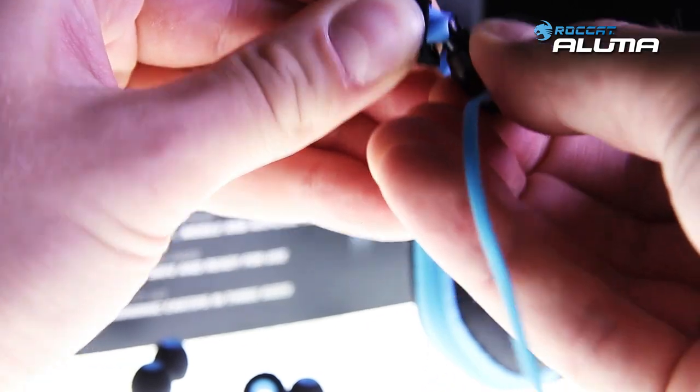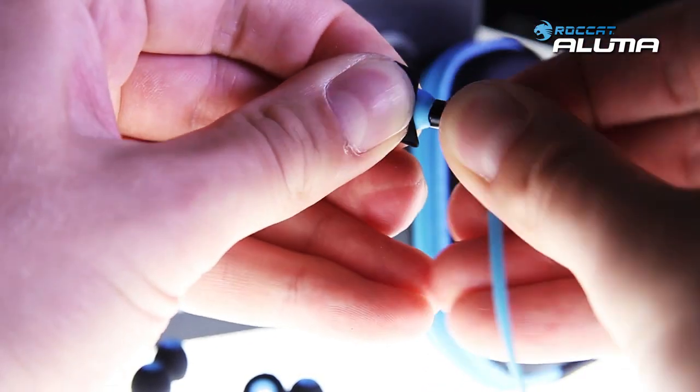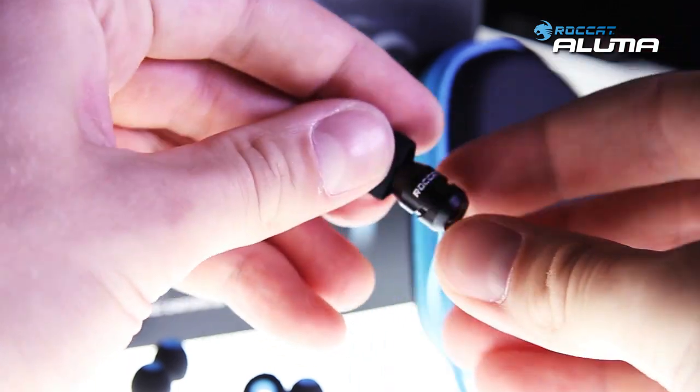Make sure to fully attach the rubber plugs to the headset before use. Have fun with your new Rocket Aluma.